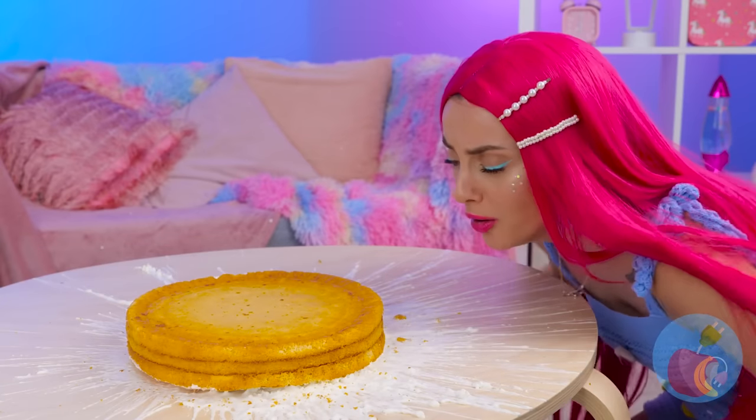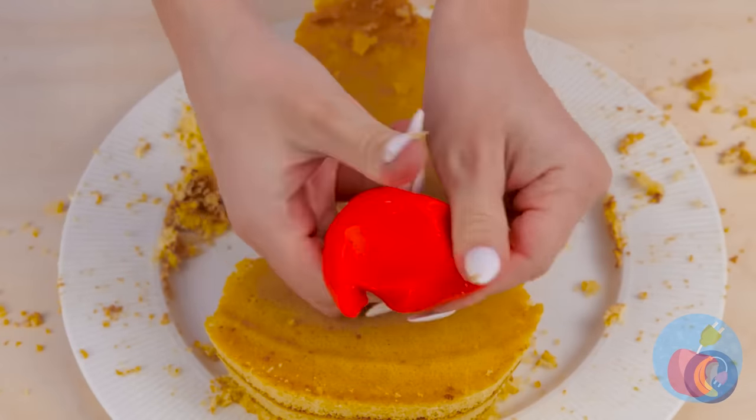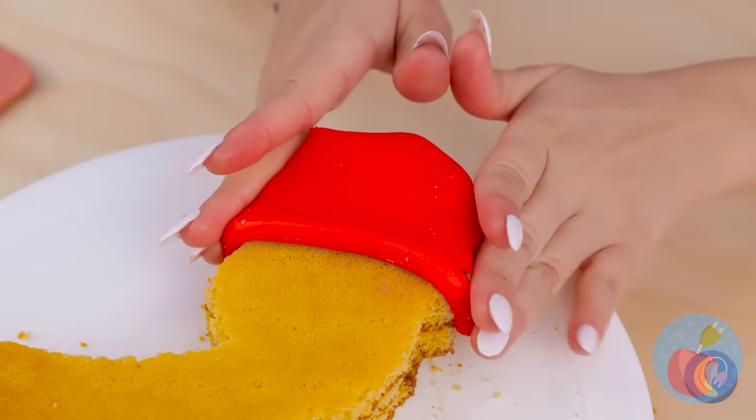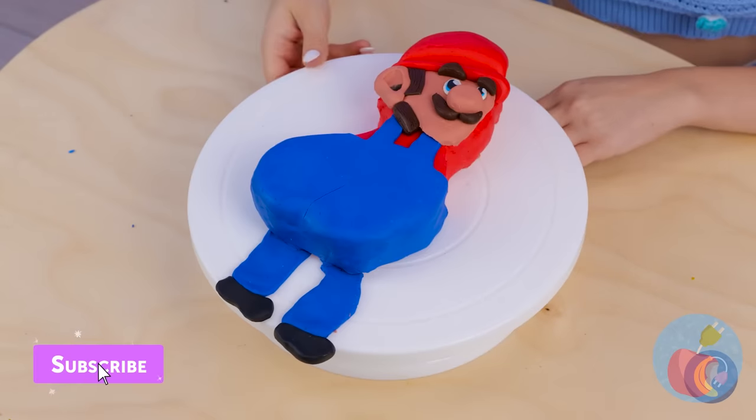A round cake? Oh, please, we can do better than that. Cut out a shape like so, and add a fondant hat. And maybe a few more final touches. Look, it's-a me, Mario!